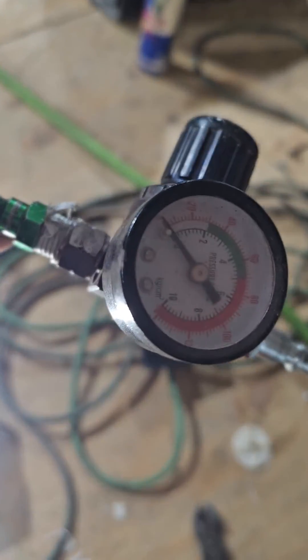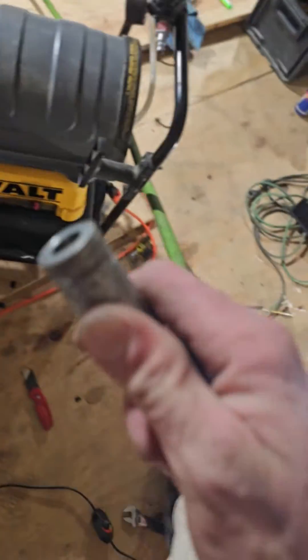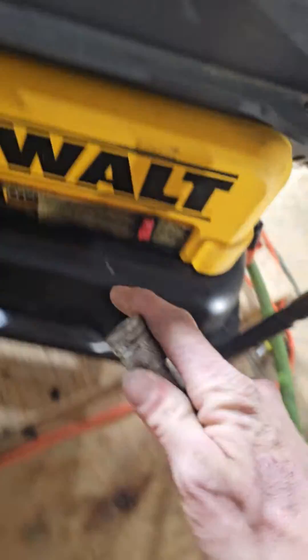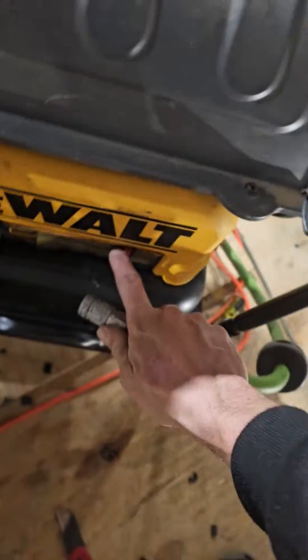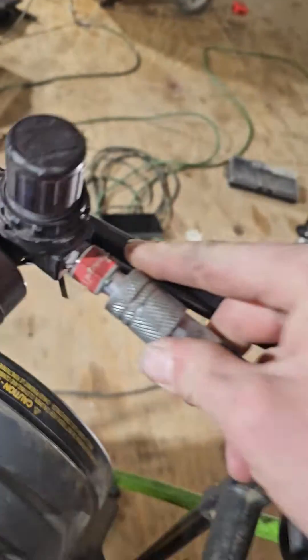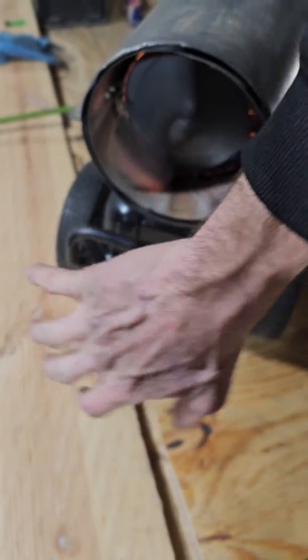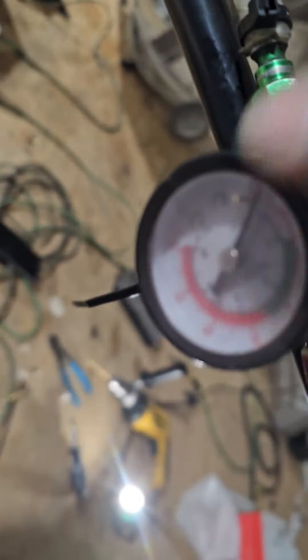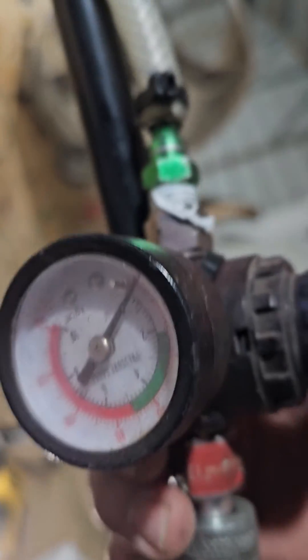This is going to plug into your air hose for your air compressor. You must have a regulator on it — you have to have a regulator. Now I'm going to turn it on, plug this air hose in right here. I got it mounted right here. I'm going to adjust the pressure — I don't run it any higher than this.